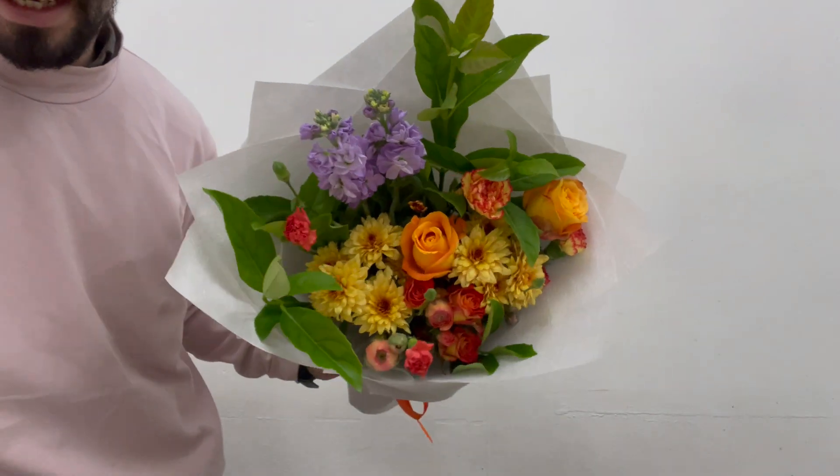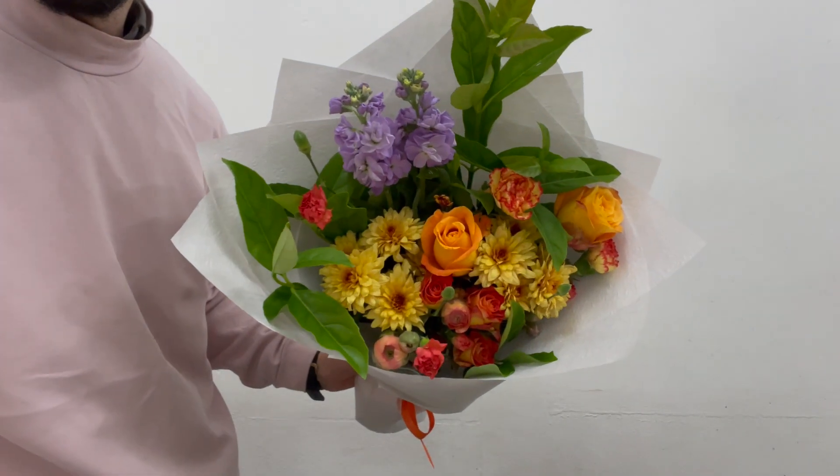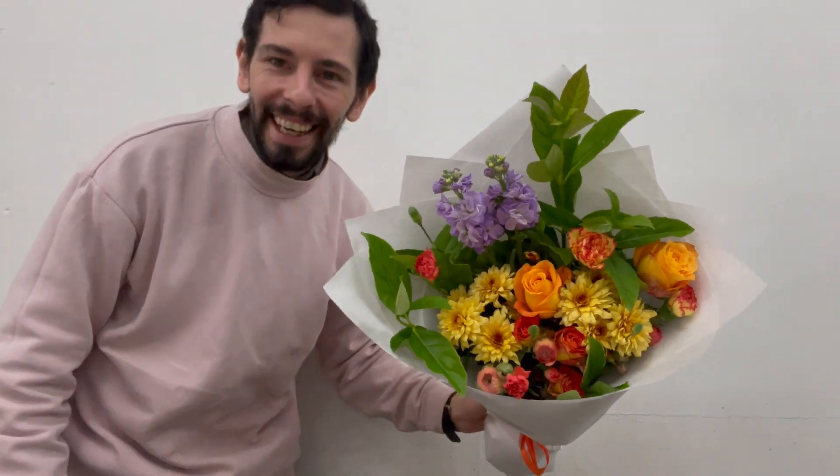There's our nice colourful bouquet all wrapped, ready for delivery. Hope you enjoyed the video and thanks again.